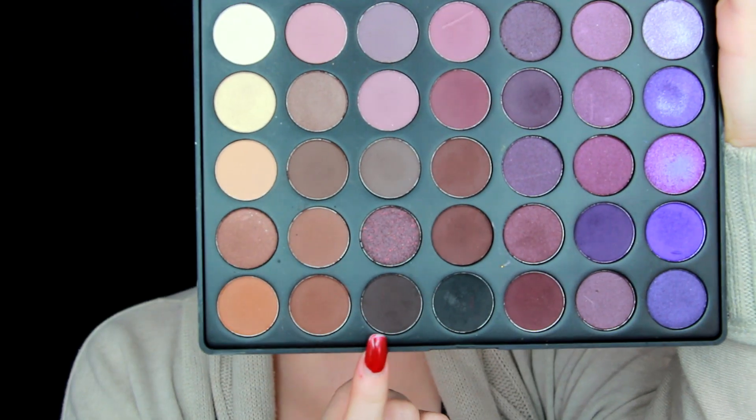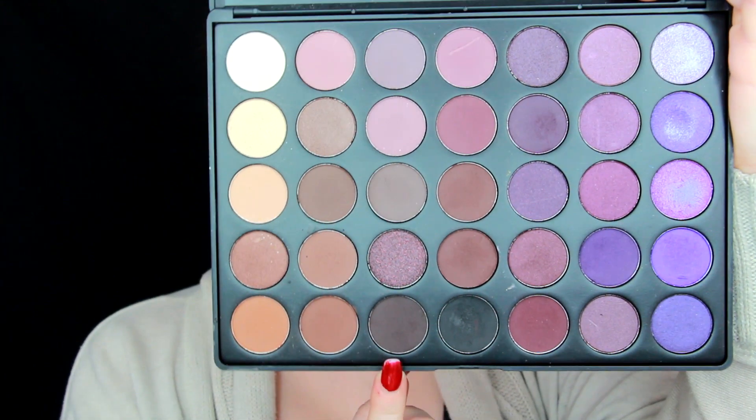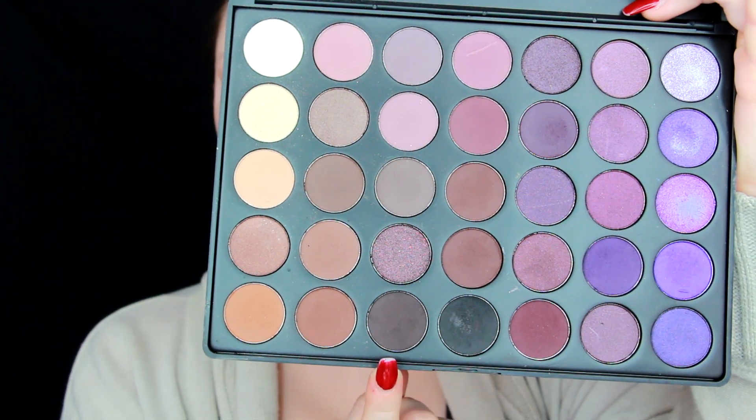I'm using MAC Mylar on a flat brush to clean up my lid — it's almost white but close to my natural skin tone, so it just cleans things up and makes it look better. Then from my Morphe 35P plum palette, I'm using a dark plum shade in the outer corner. I like browns with a little purple in them because it brings out my eyes, and I think purple-toned browns bring out most eye colors, especially blue.